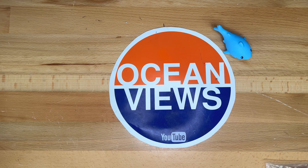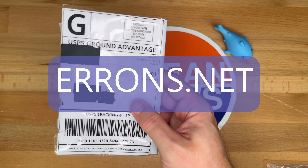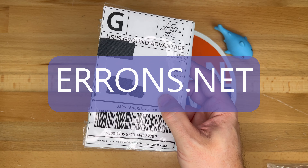Hello and welcome to my video today. I got an item in today from Ahrens.net. Let's open it up and see what's inside.